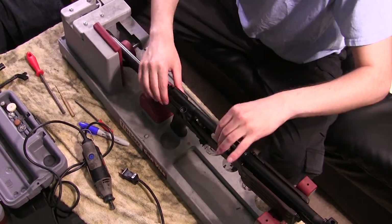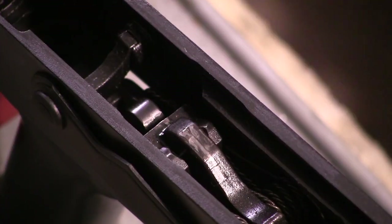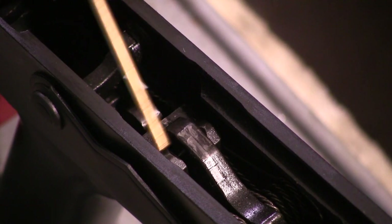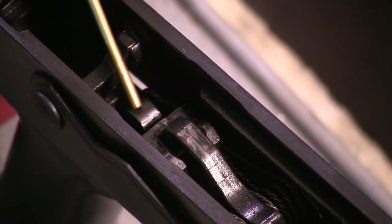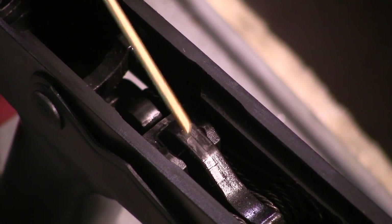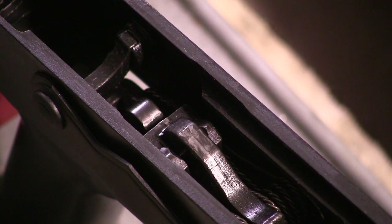Let's go ahead and remove all the components and field strip this Galil — here we go, doing it real fast. Let's look at the Galil components: we have the hammer, which is connected to the trigger. It has two hooks as well as a disconnector. In order to hone a trigger and make it smoother, we need to remove as much friction as we can from the points at which the trigger operates.